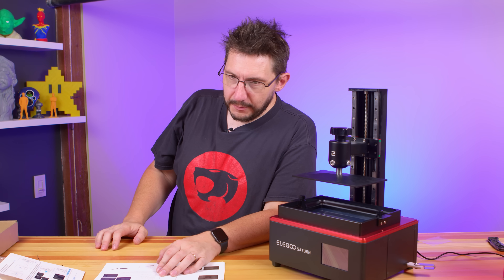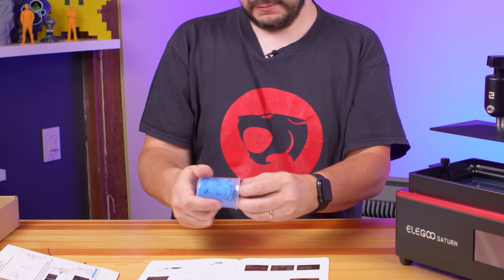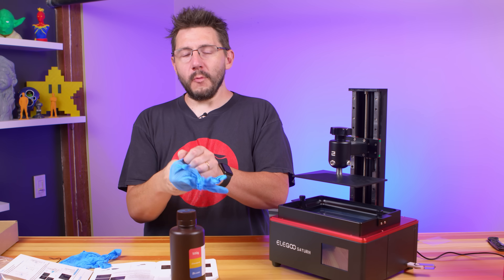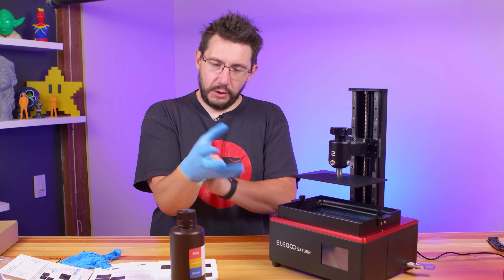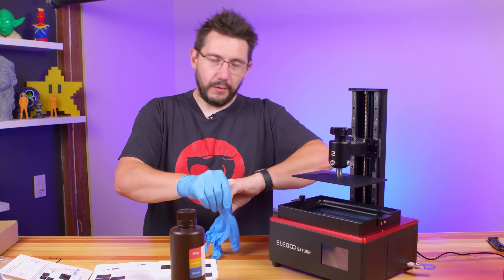It looks like it's time to print. So what I'm going to do is put on the provided gloves and we're going to put some resin in there. We've got a bunch of gloves — that's nice of them. No matter what any internet voice tells you, safety first is your best method of moving forward.